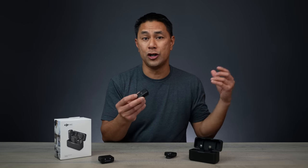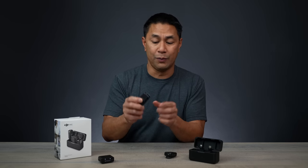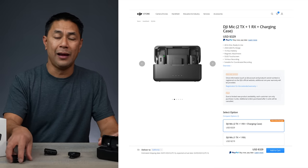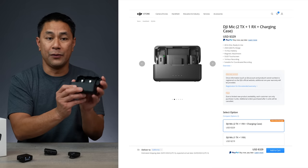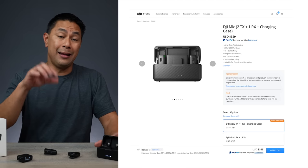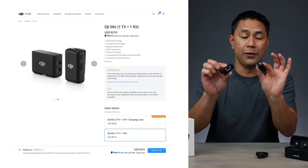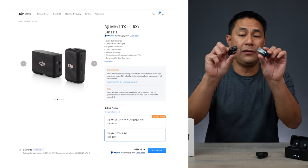For those that don't have this mic and are currently shopping around, DJI actually just recently released a single transmitter and receiver setup. When they first released it, they came out with the dual kit, which I still recommend because you get two mics and a receiver, a charging case, and a couple of adapters. But they now released a more affordable version for only $219 — one transmitter and one receiver, without the case.